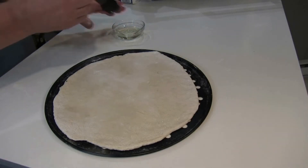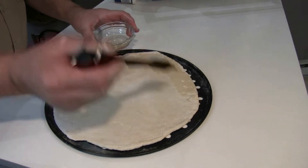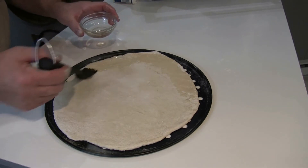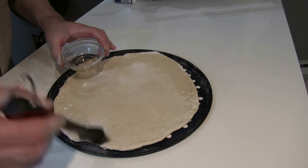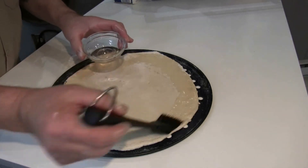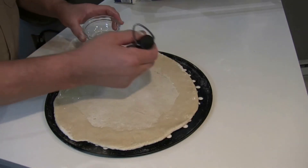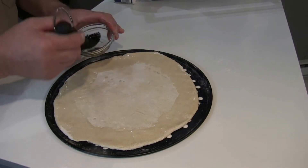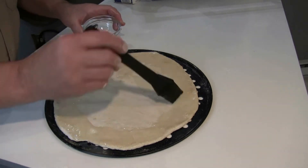Okay folks, this is rolled out, good enough. I'm going to go ahead and brush some olive oil around the whole pie — the whole dough, it's not a pie yet. And this will make the edges in particular nice and crispy.